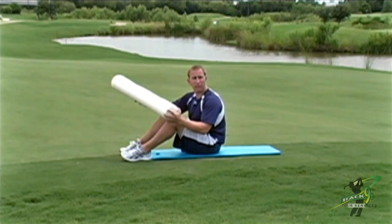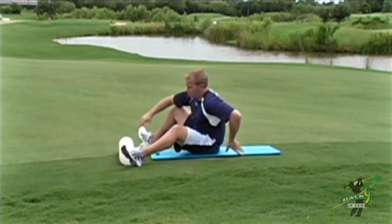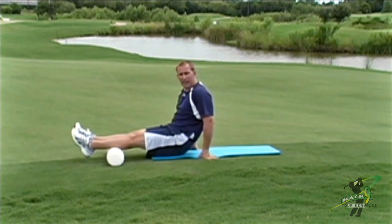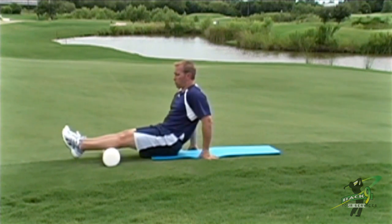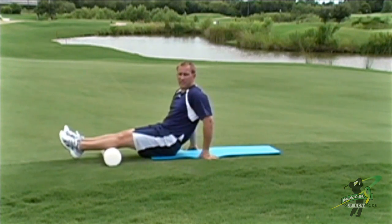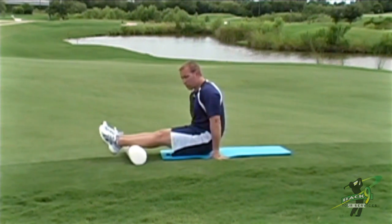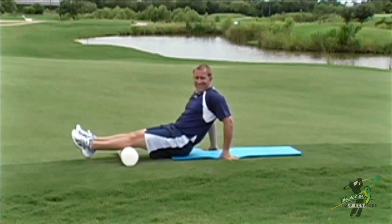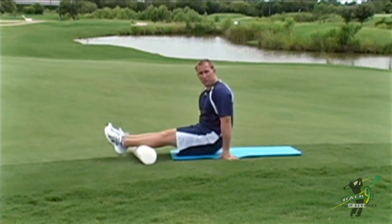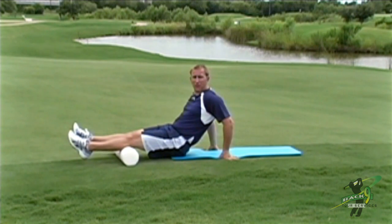I've got a three foot long foam roller. We're going to start off with the most basic version where we're doing two feet at a time, rolling over our calves all the way from the Achilles to the knee. It's really important to do this because it's going to help with your calf and ankle mobility, as well as hamstring mobility, since the calf attaches above the knee.